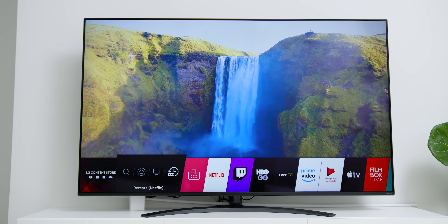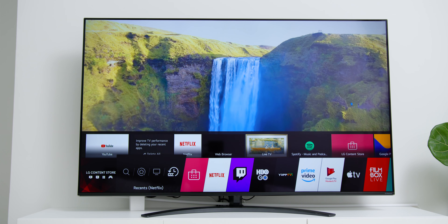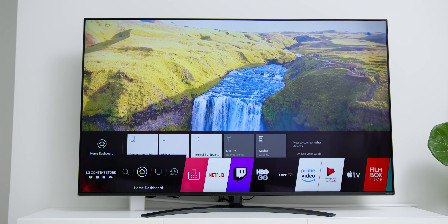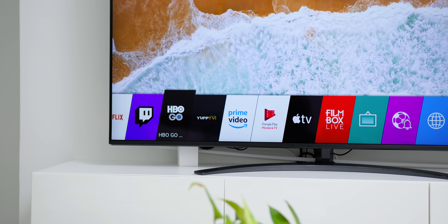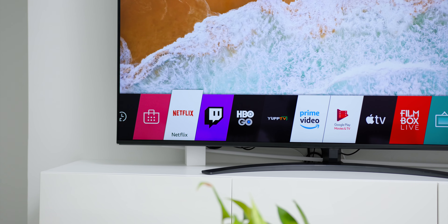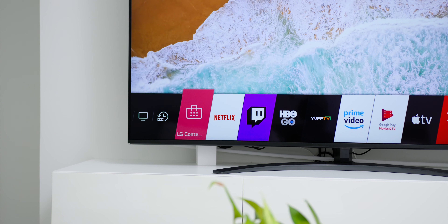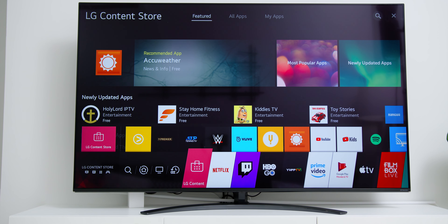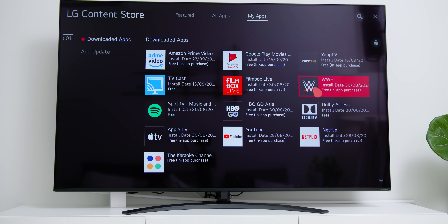Now looking at the TV software, it is using LG's WebOS version 5, which is hands down my favourite TV OS. Once you have started using this WebOS interface, you just can't go back to any other, as it is one of the most fluid software and navigation systems with a dock-style arrangement of apps. It also has the App Store called the LG Content Store, where you can download apps like Netflix, Amazon Prime Video, WWE, Apple TV and many more.